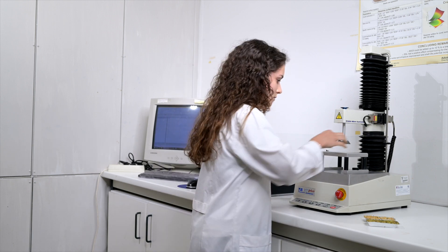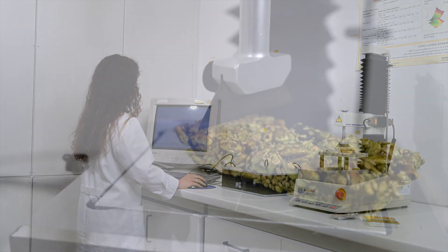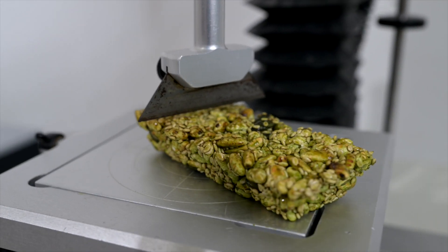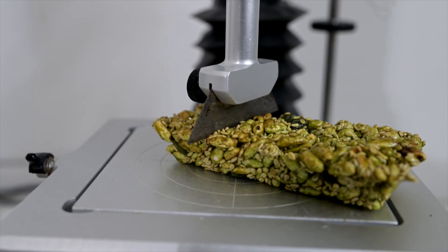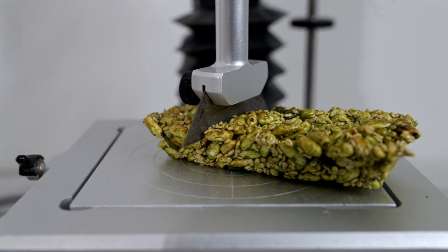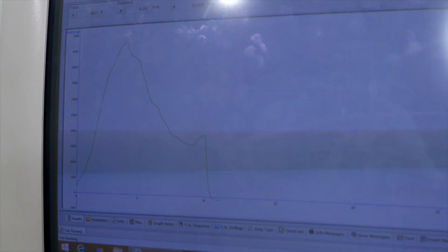I use this texturometer to measure the texture and to know the impact of the incorporation of microalgae in the texture of the bars. This equipment produces curves that show us a peak, which is the maximum force to break the bar. The results show that the bars with Chlorella are harder than the control bar, because the protein gives structure to the bars.